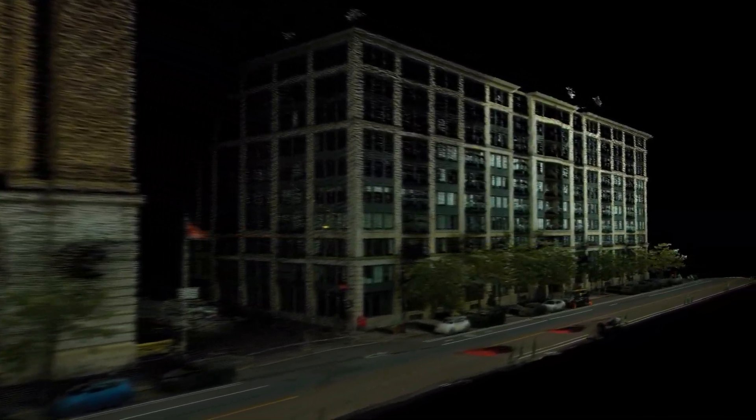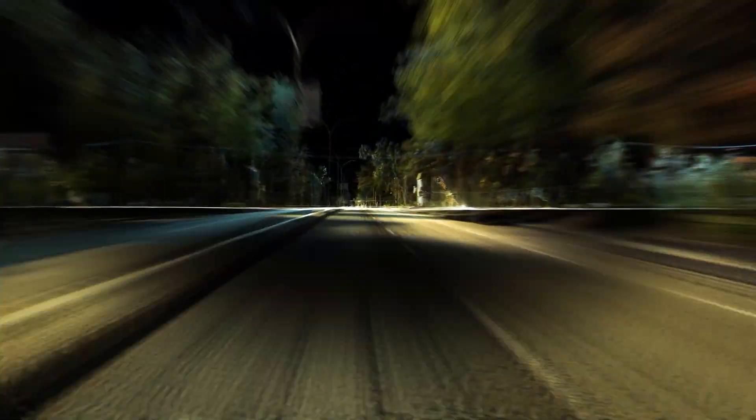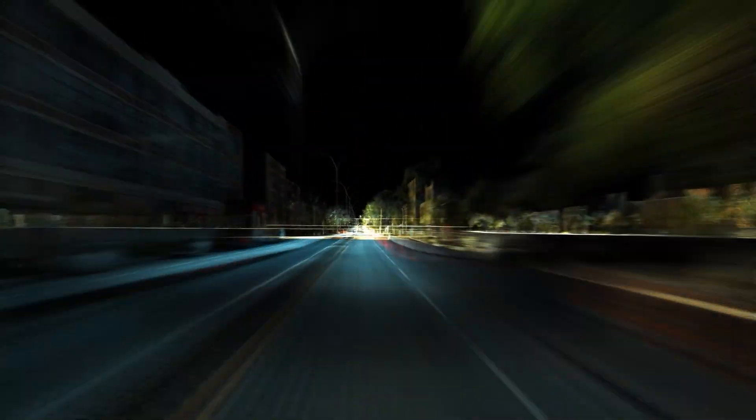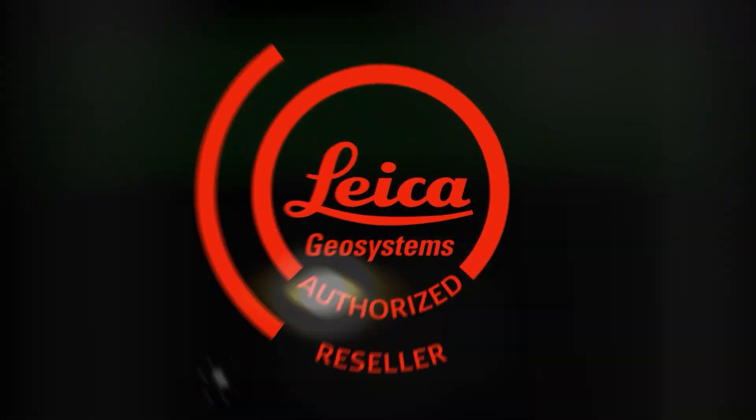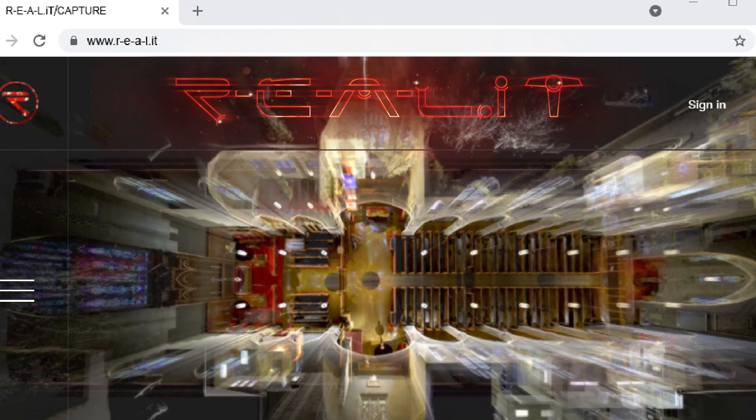With the Pegasus TRK100, you'll be able to capture vast amounts of data on immense job sites — such as roads, rail lines, and ports — extremely quickly and accurately. The TRK100 is also the easiest-to-use mobile mapping system available to date and is very economical. Check out the notes below for more details, and visit our website to keep up-to-date on everything RealityCapture.